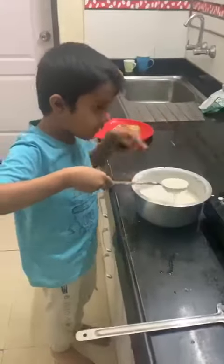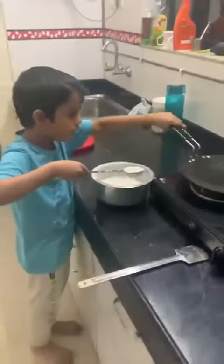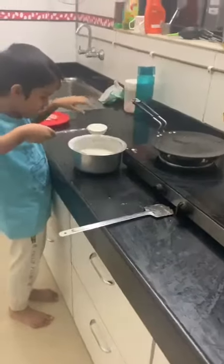So I am going to turn it on with the gas on and we have to put a little bit of oil in it.